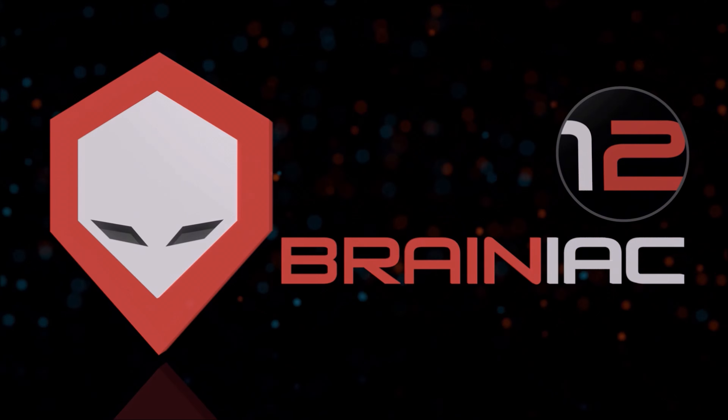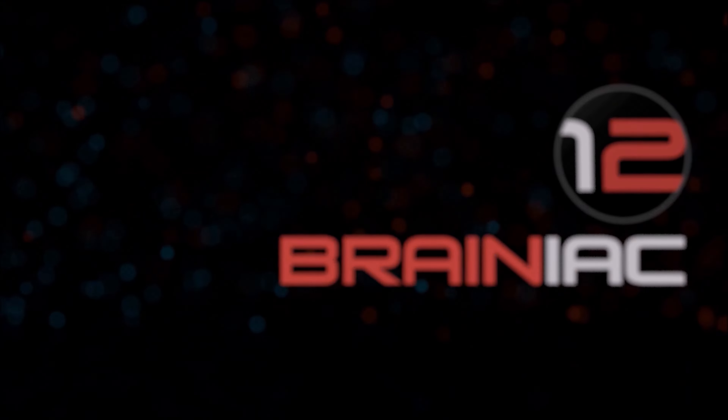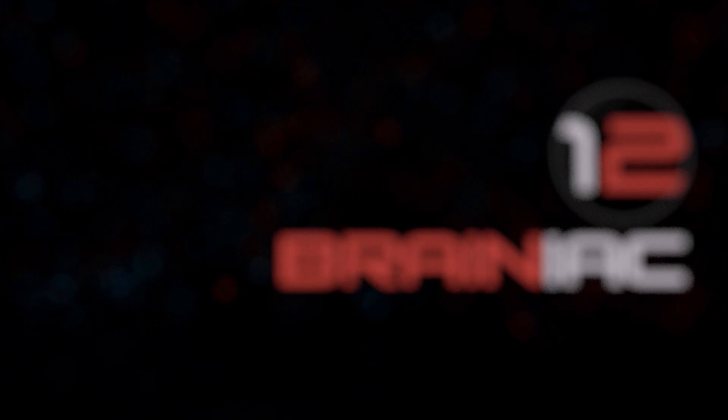Hey guys, it's Alex here from Workshop 12. Today is going to be another interesting video. We have done a torture test on a GMC Sierra where we pushed it to the limits — throwing things on the screen, scratch testing it. But some of you also want to know: how does the Ford F-150 screen hold up, and is it just as durable?